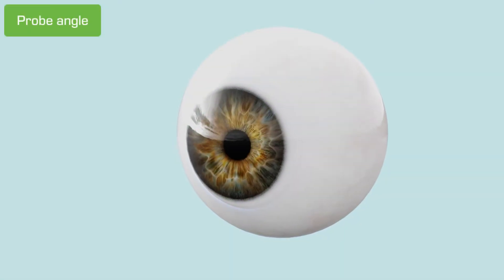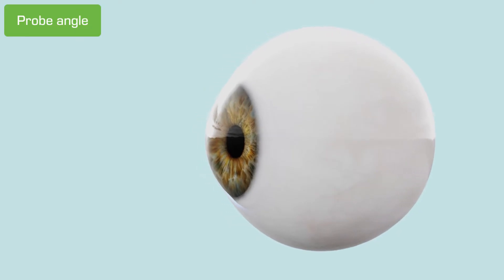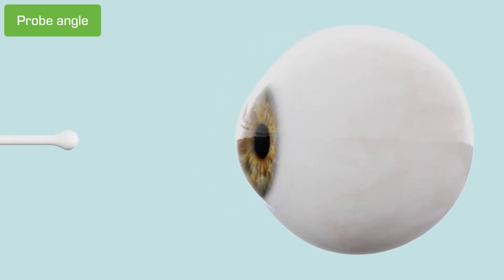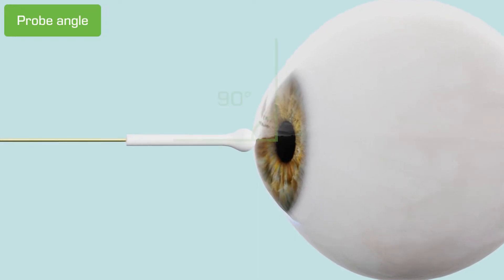Since the Tonavette measures the speed of the bounce, the gravity effects, and therefore the positioning of the probe, is important to get an accurate reading. The probe should contact the central cornea perpendicularly, at about a 90-degree angle.